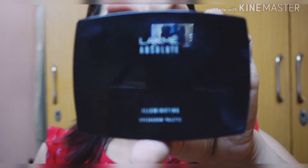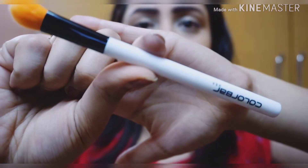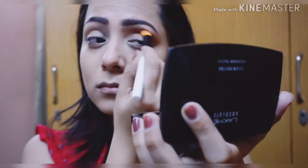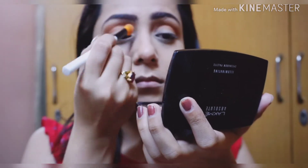Now let's start with the eyes. I'm using this Lakme Absolute eyeshadow palette, using the transition shade with my Color Bar brush. I'm placing that peachy shade onto my crease and blending it nicely so that there are no harsh edges.